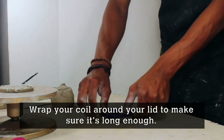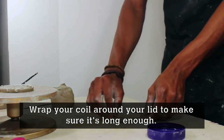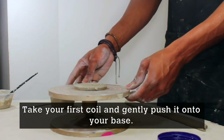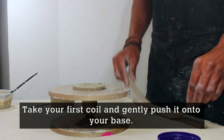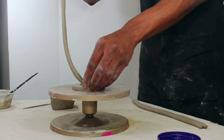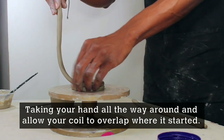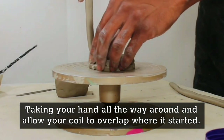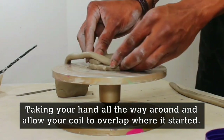Now you're going to wrap your coil around your hot chocolate lid to make sure it's long enough. Take your first coil and gently push it on top of your base. Take your hand going all the way around and allow the coil to overlap and go back to where you started.